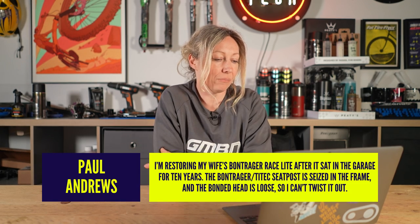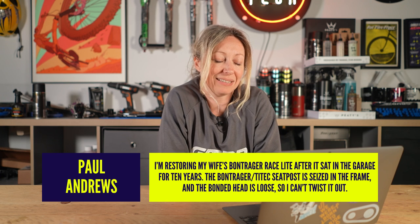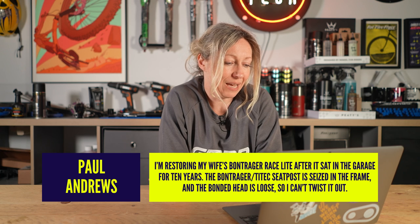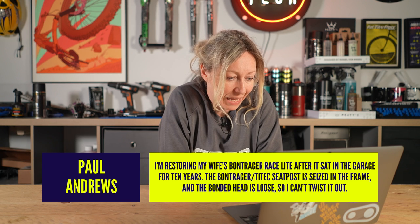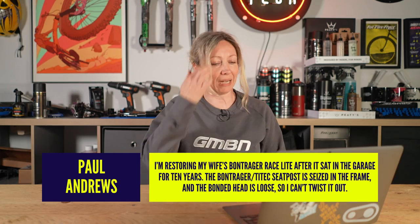Let's jump straight in with a question from Paul Andrews, who said: I'm restoring my wife's Bontrager Race Light after it sat in the garage for 10 years. The Bontrager Tytec seat post is seized in the frame and the bonded head is loose so I can't twist it out. Any tips?